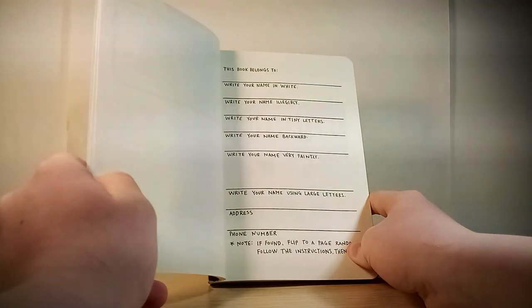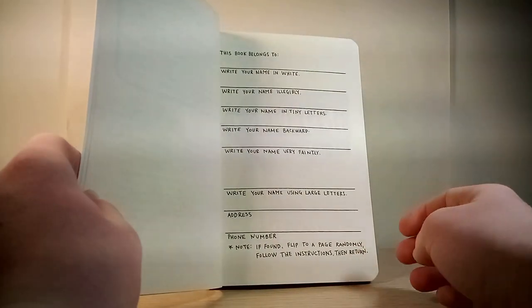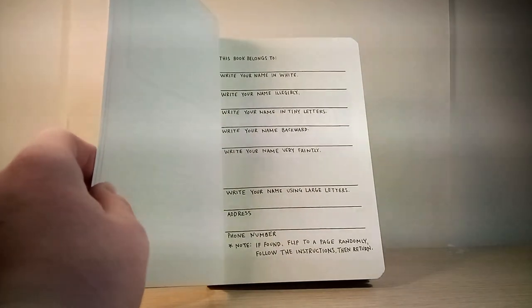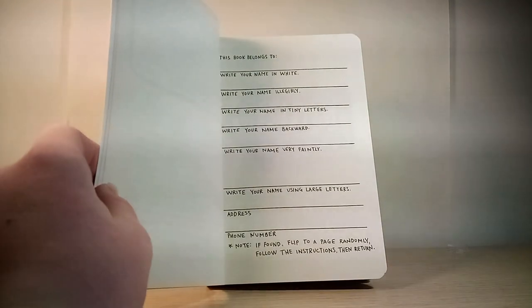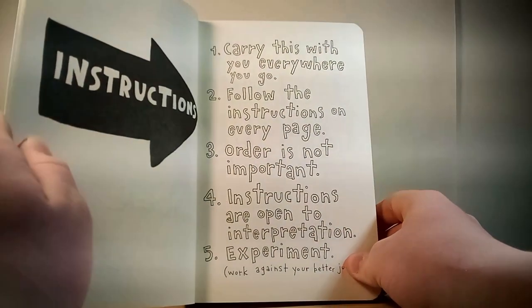This book belongs to... I'm going to do this, but I'm going to have to blur the entire page, because I can't tell you all my information. I'm back. This whole page is going to have to be blurred, because it's just my name a bunch of times. So let's get on to the next page so that you can actually see.